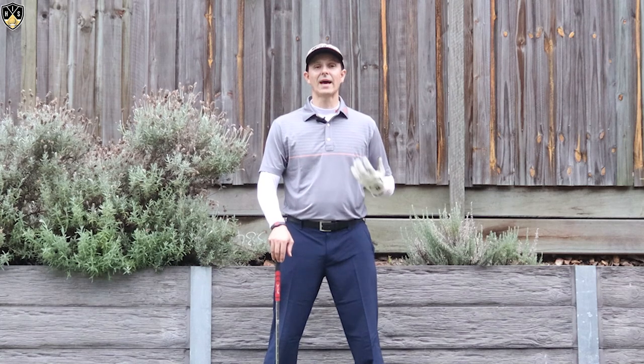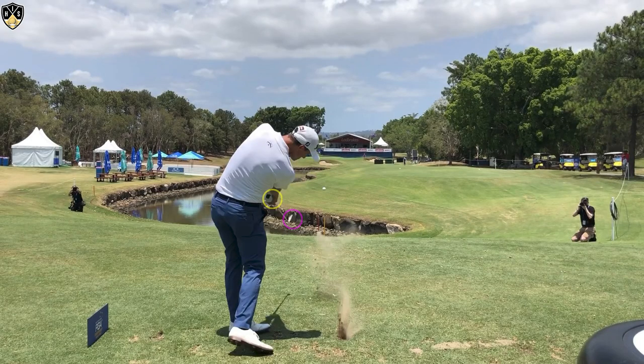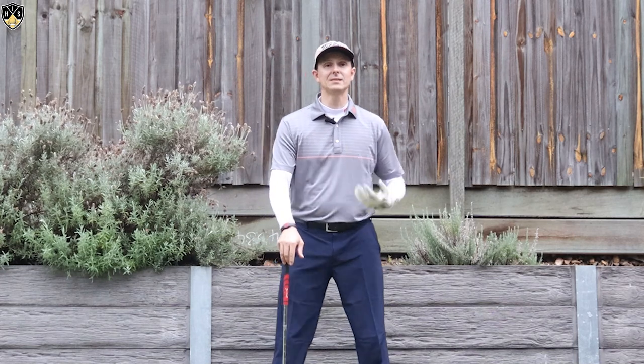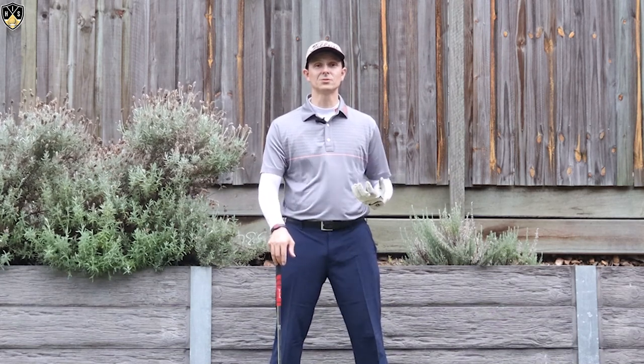I've got an image here of Adam Scott that you can see on your screen, and you'll see how beautifully he stays in that position. He keeps his pelvis back and as he comes down you'll see those hands will exit to the left and his club head is out to the right. I think he's hitting about an eight or seven iron in this image, and that's very similar to how a lot of other top professionals do it as well.